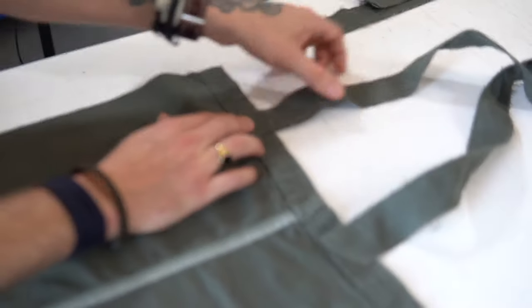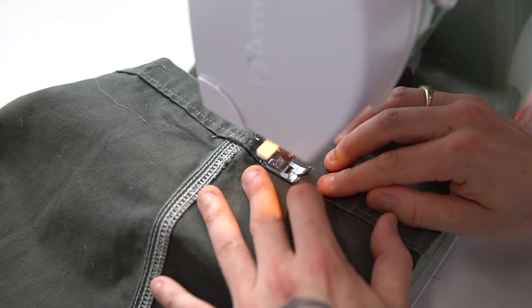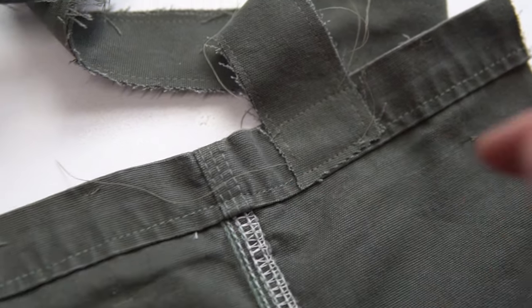The next stage was to sew the handles onto the bag. Make sure you place the handles on the inside of the bag. We then stitched a rectangle onto the handles and to the bag to make sure it was all secure.